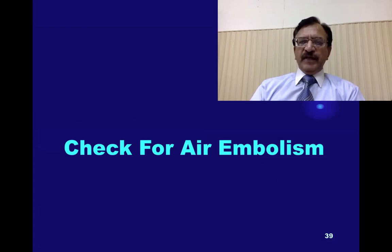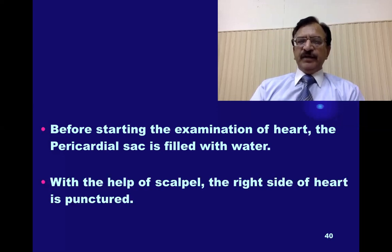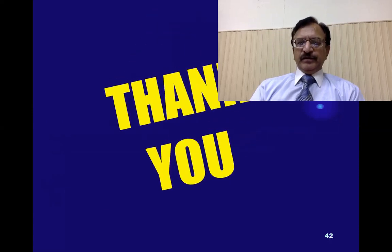To check for air embolism, before starting the examination of the heart, the pericardial sac is filled with water. With the help of a scalpel, the right side of the heart is punctured, and any air in the ventricle will come out. Thank you very much. This was all about the incisions for opening the body cavities. Take care. Allah Hafiz.